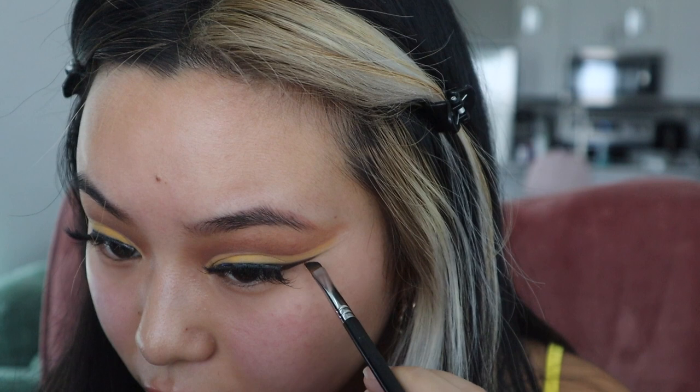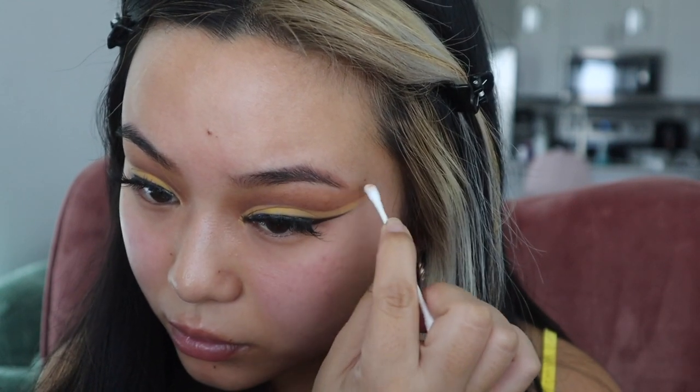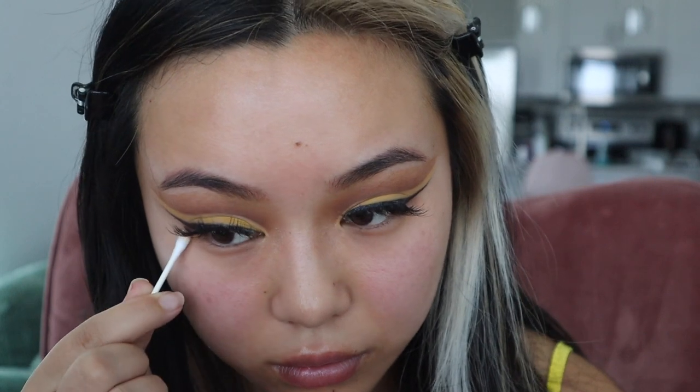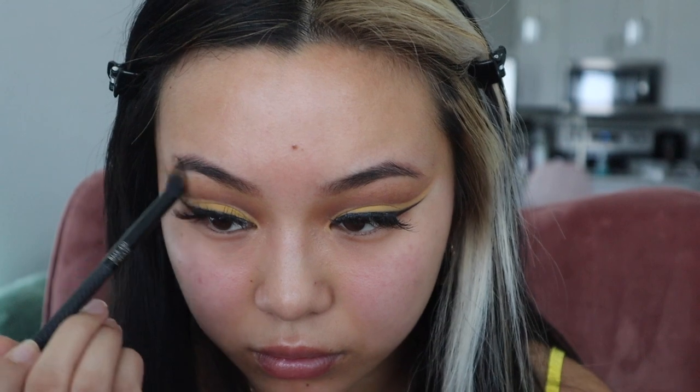I'm touching up my eyeliner, just bringing it out more. I'm taking a Q-tip with some micellar water on it and I'm going to clean up the lines so that the eyeliner, the cut crease, and the transition shades all lift up at the same angle. I'm also just cleaning my brow bone up a bit — blend, blend, blend. Next I'm going to take some tape and dab that all over my face; this helps pick up any excess product that might have fallen while you were doing your eyeshadow. I always do this step before I move on to my base, and I just keep repeating it until I don't see any more shimmer on the tape.